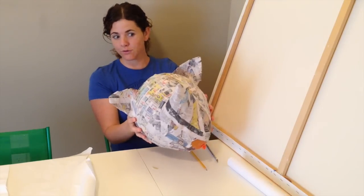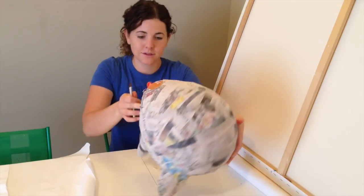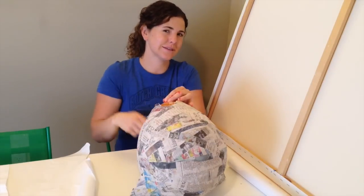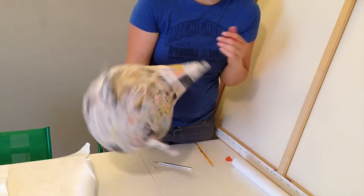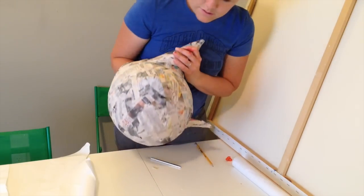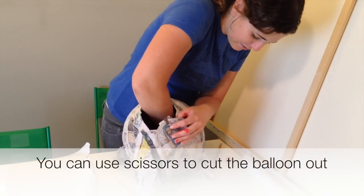After you have let your fox head dry overnight or for a few days, the first thing to do is pop the balloon. Put your hand in that fox's head — you have to be careful so you don't tear the mask. Do a little surgery and carefully tear your balloon out of there.